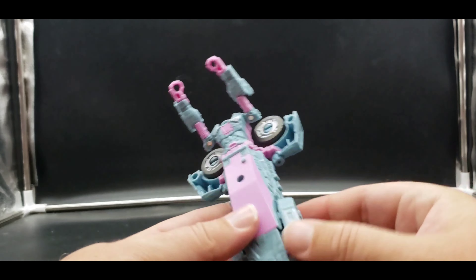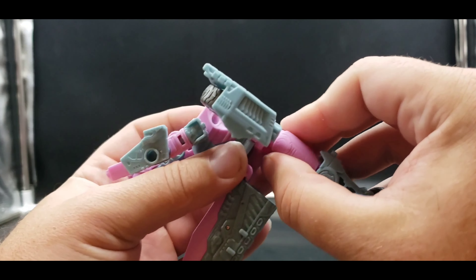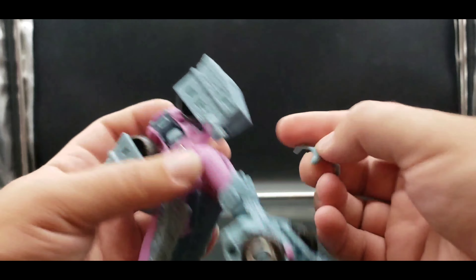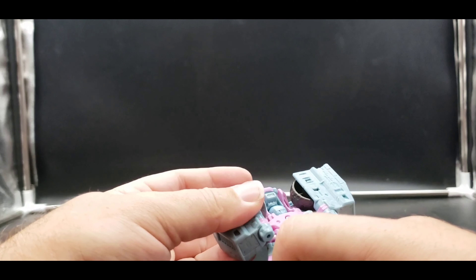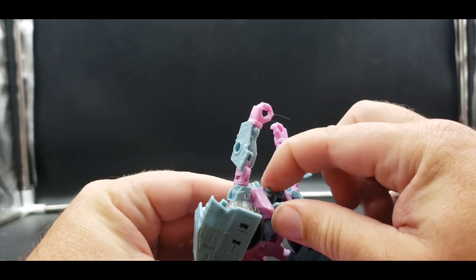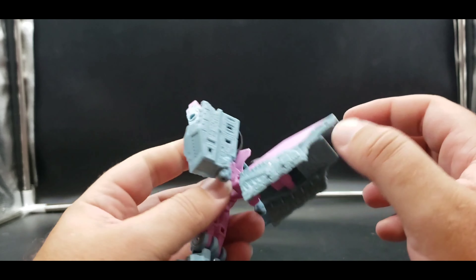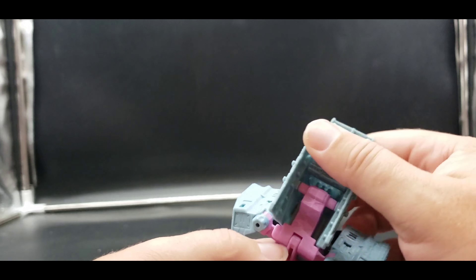Untab all of this section, sort of bring it up, then rotate all of this around. This keeps popping off — you also have to have it at a specific spot. Rotate it around, then fold this in. Before we bring that all the way up, bring the head out and rotate it into position.